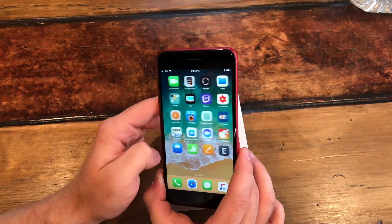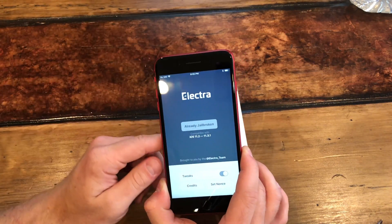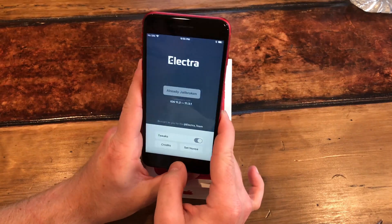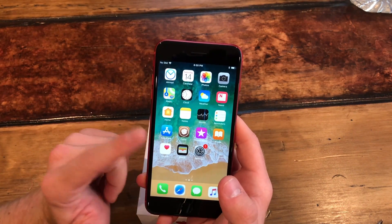The jailbreak app is Electra, right here. Where it says 'already jailbroken' you just hit 'enable' and then everything will work. But let's backtrack a little bit — I'm going to show you exactly what I did. This is the no-computer method: you don't have to have a Mac, you don't have to have a PC, you can do it right from your device.